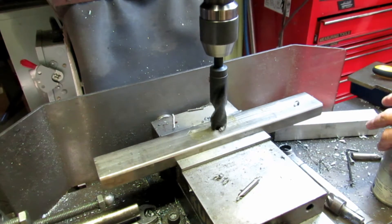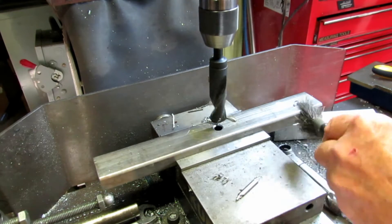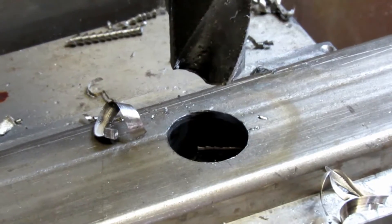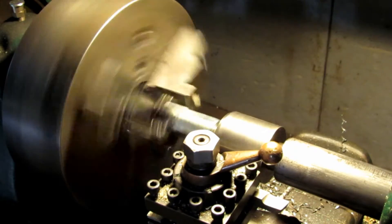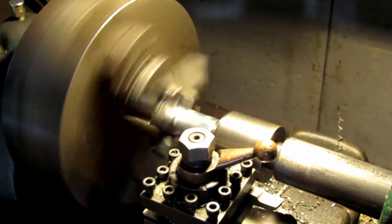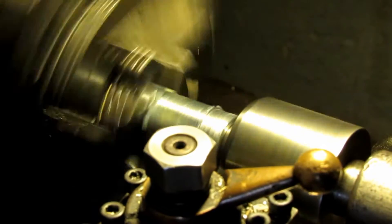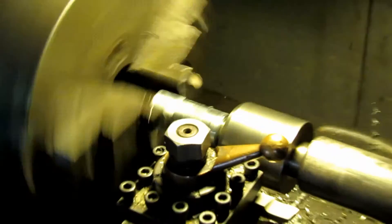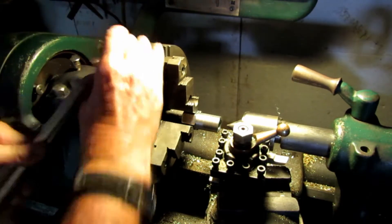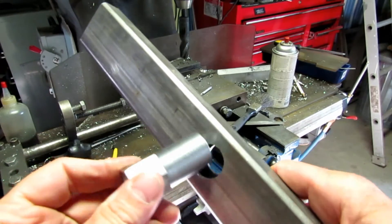I had a coupler nut that matched the threads on the rod. In the end this turned out to be a bit of a problem — I wound up with a little bit of galling on the threads of the stainless. So I'm probably going to have to replace it with acme threaded rod and an acme nut in the future. Here I am turning down the coupling nut so it will fit into the hole in the top cross member of the press.